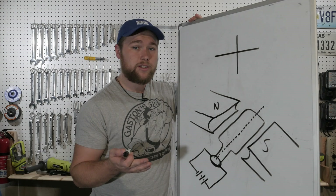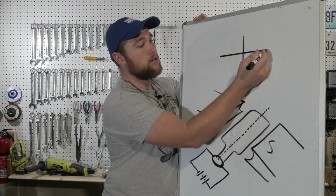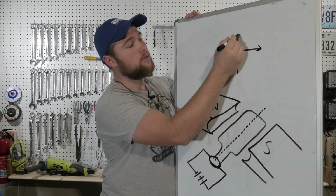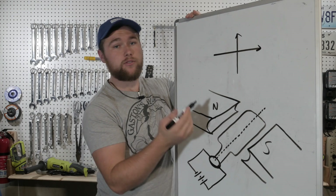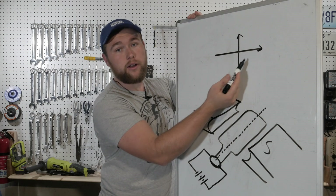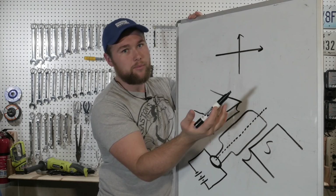Electricity and magnetism work perpendicular to one another. Meaning, if electricity is flowing this way, magnetism flows this way, and vice versa. If you have a magnetic force moving along a wire, a current will flow in the perpendicular direction, not opposite.